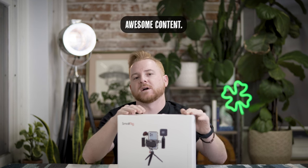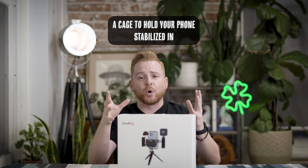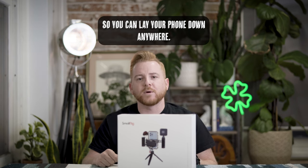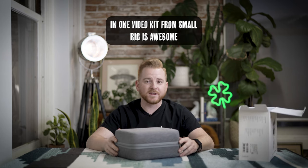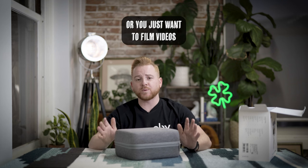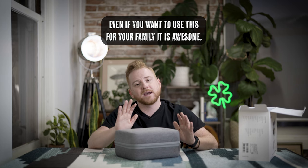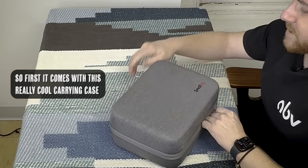This all-in-one video kit is gonna help you produce awesome content. It provides a really good microphone, a really good light, a cage to hold your phone stabilized, and a small tripod so you can place your phone down anywhere. I highly recommend it for anybody trying to get into videography, whether you want to be a pro, film videos for your business, or even use it for your family.